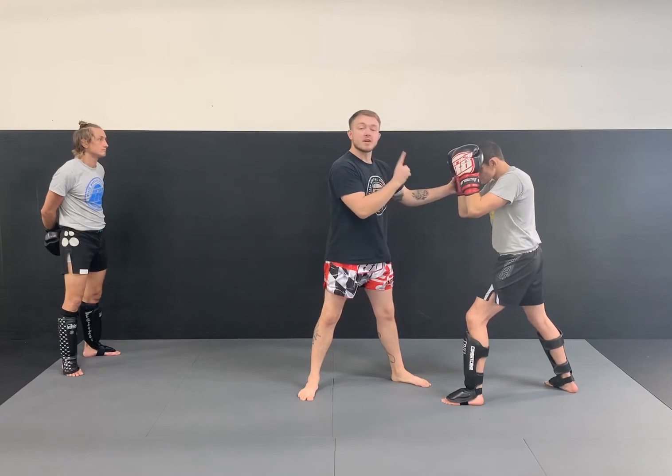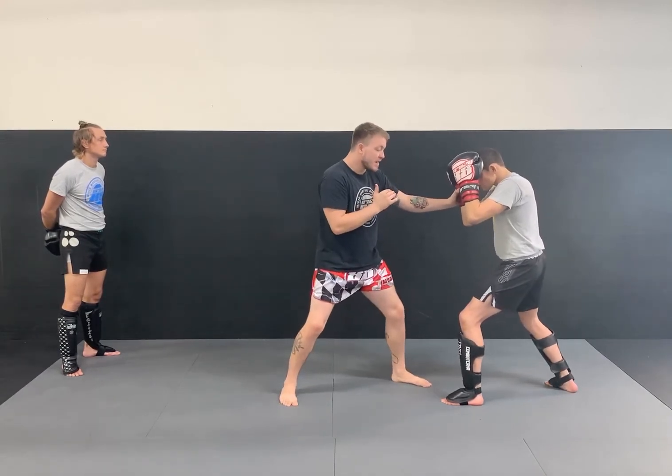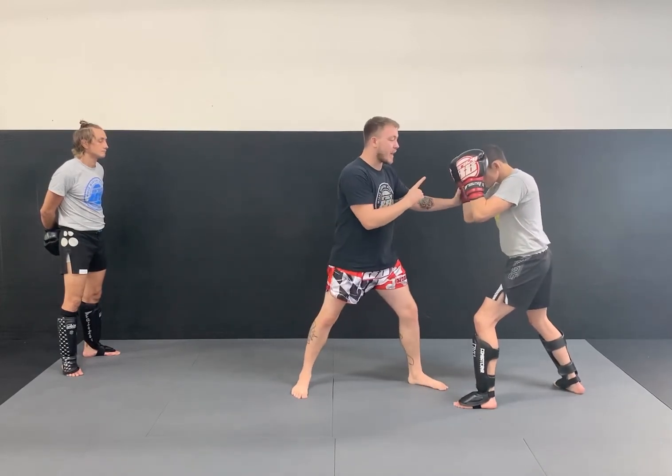By pushing up, it's gonna break his posture, which will make it easier for me to move him backwards. If I keep straight on, his legs are bent, he's giving me good resistance, and it's gonna be hard. As soon as I break that posture, it's much easier to push.